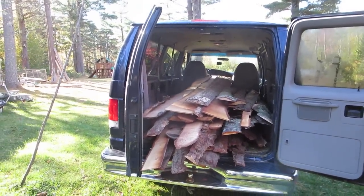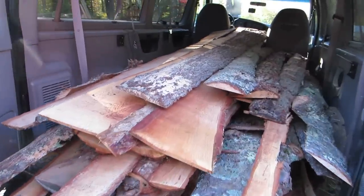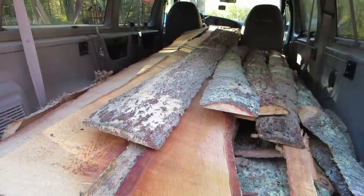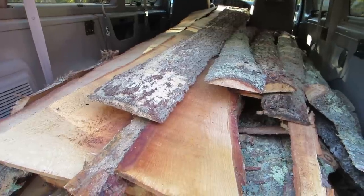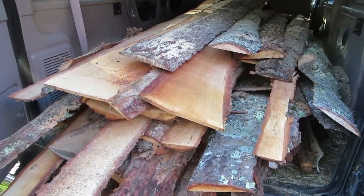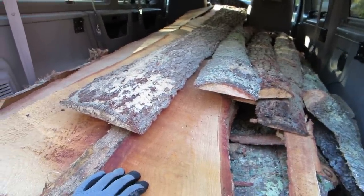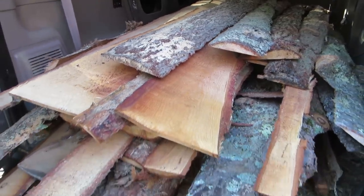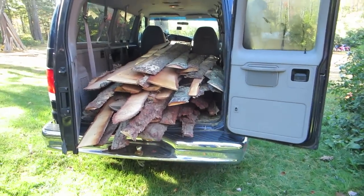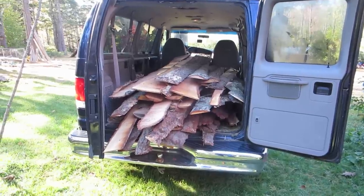We're getting ready for the next stage of this project. I've got the old van loaded down with pine slab wood — went last night to a local mill and Bruce set me up in good shape. He gave me this entire load of slabs and told me I could come back for another round if I needed it for 20 bucks. You can't ask for cheaper roofing material than that. It's October 12th, a beautiful Sunday morning, about 50 degrees — perfect for a day's work. Hopefully by the end of the day we'll have a roof.